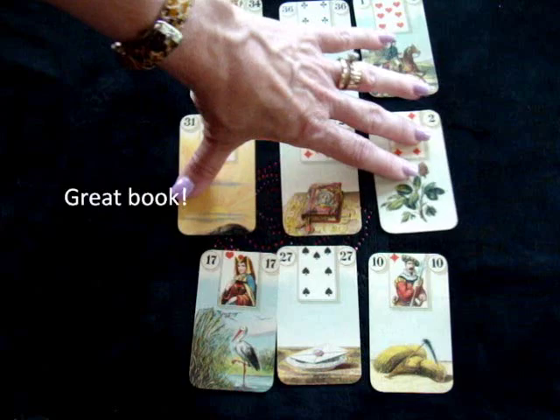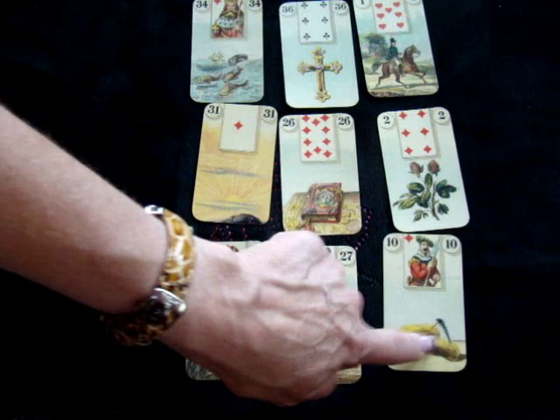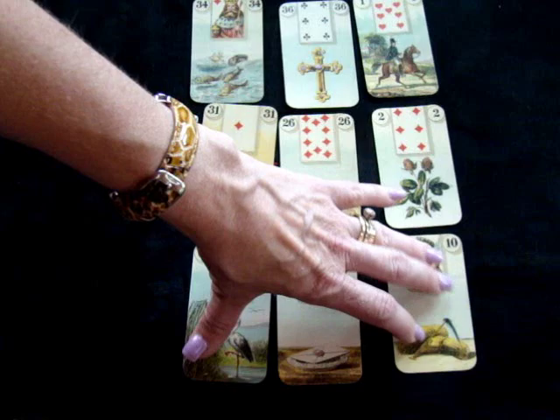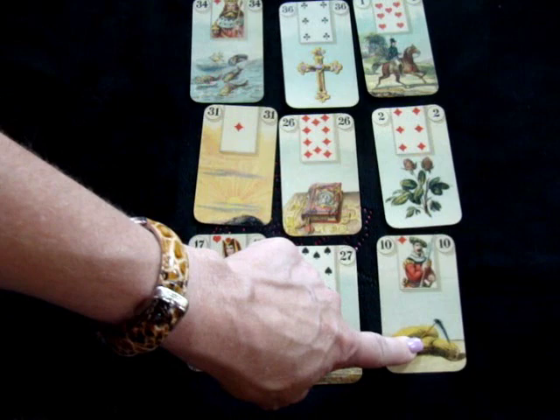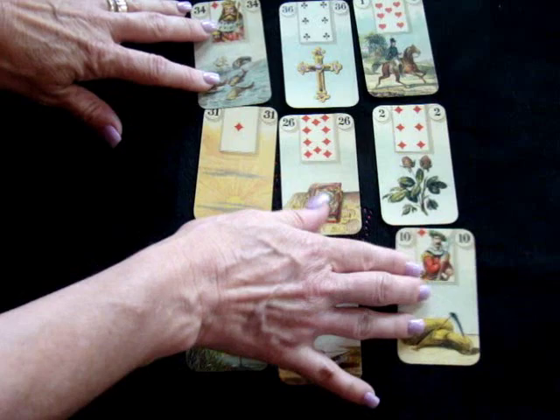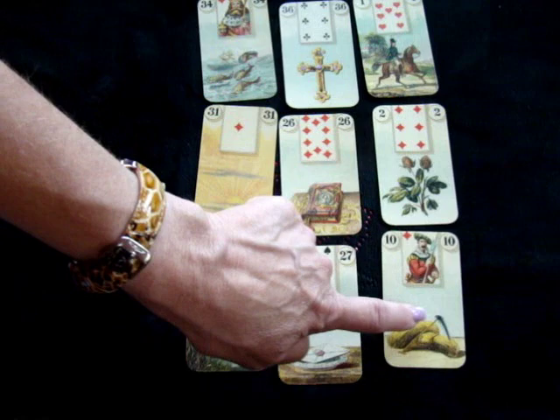Down here we've got Stork and we've got Scythe. This is interesting and may be harder to interpret because Stork is movement and Scythe is not — it's something stopping the movement. So it's almost like something is not getting out as much as it should. This is kind of like the period at the end of the sentence — what's stopping and why? You can also read opposite corners. You're mirroring here, and this means money — someone may get a cut, or the money is cut somehow.